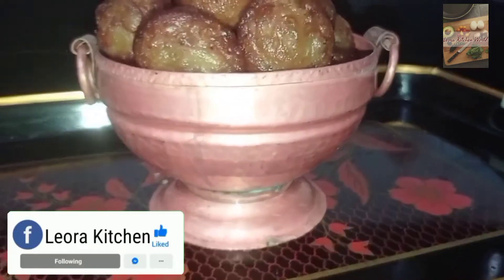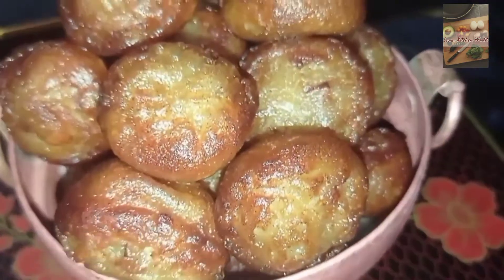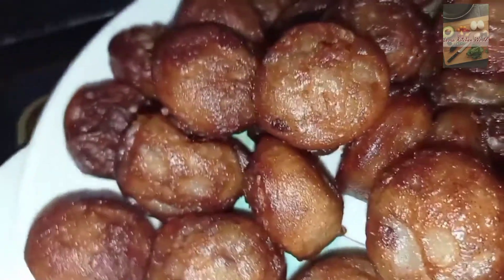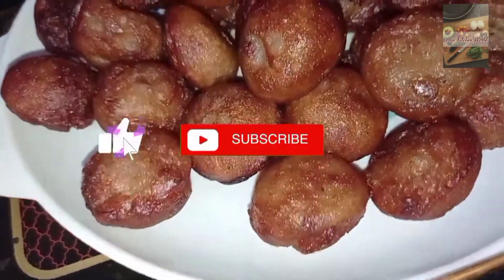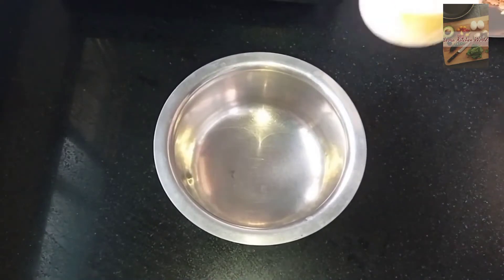I am going to give you a taste of this recipe. Please like and subscribe for this recipe.